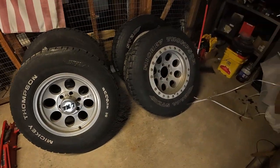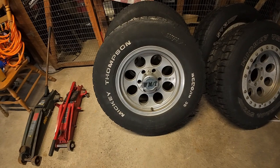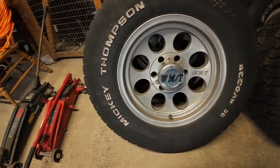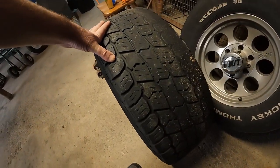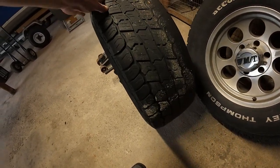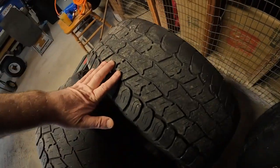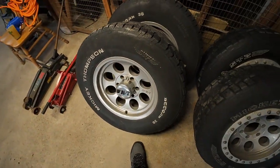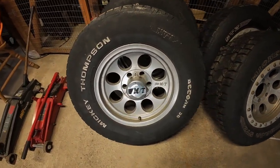Then I went from those to the Deegan 38's — still Mickey Thompson's. They had a really good tread and were good off-road, but something happened and my front end went out of alignment. I didn't notice it until it was too late, so I pretty much ate up the front two tires. Currently I'm running one of those on the back and the other two on the front.